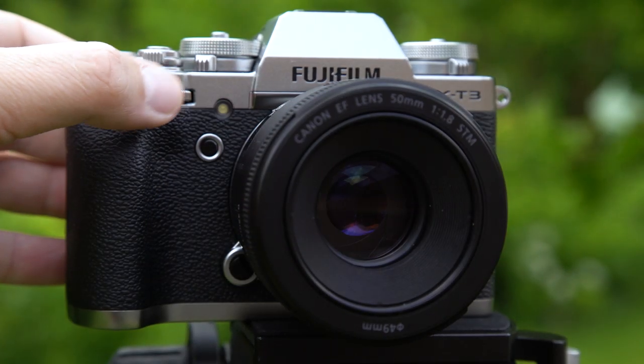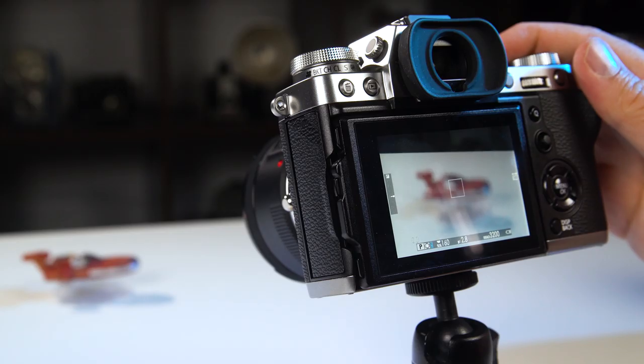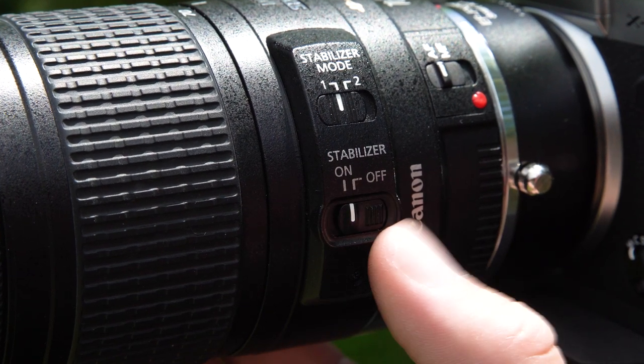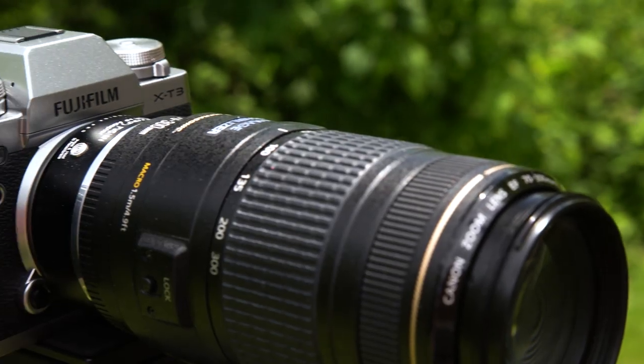Adjust your Canon lens's aperture electronically with the aperture controls on your Fujifilm camera. Half-press the shutter button to autofocus your adapted Canon lens, including half-press autofocus in video mode. And if your Canon lens has built-in stabilization, just turn it on to enjoy fully powered image stabilization for both photos and videos.